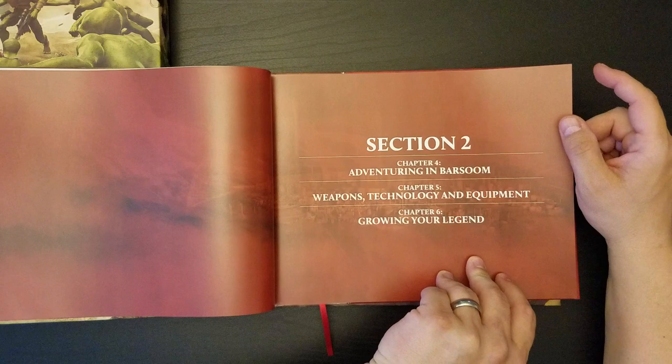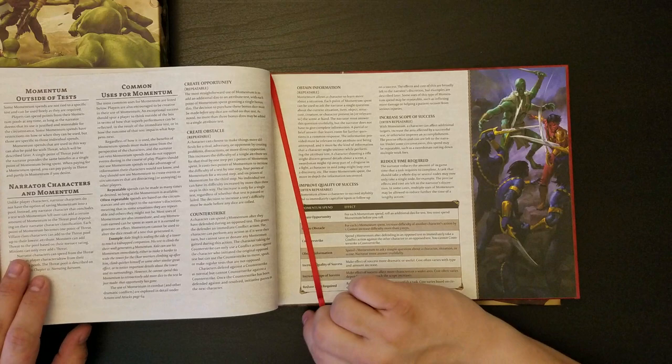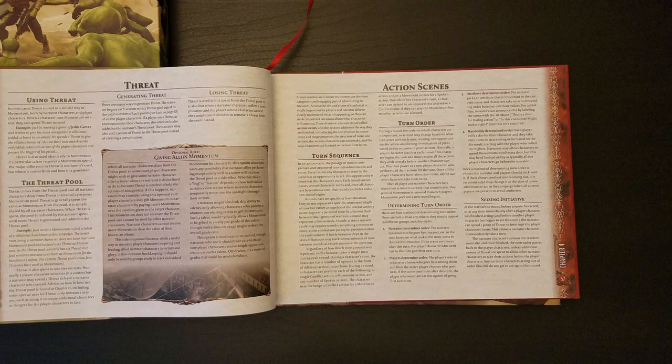Section 2: Adventuring Weapons, Technology, and Equipment. And Chapter 6, Growing Your Legend. It would actually be sort of interesting to go outside those eras. I think they discussed that in some of their blog posts.